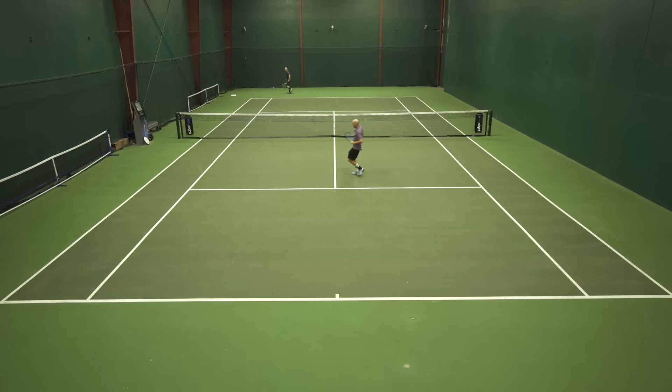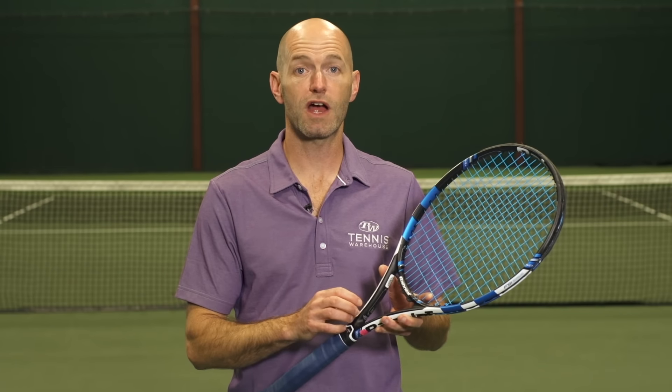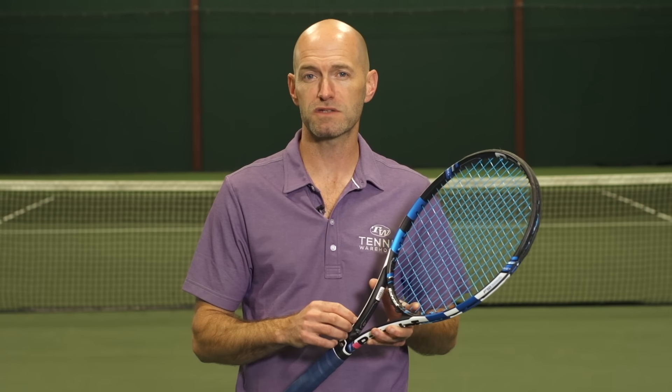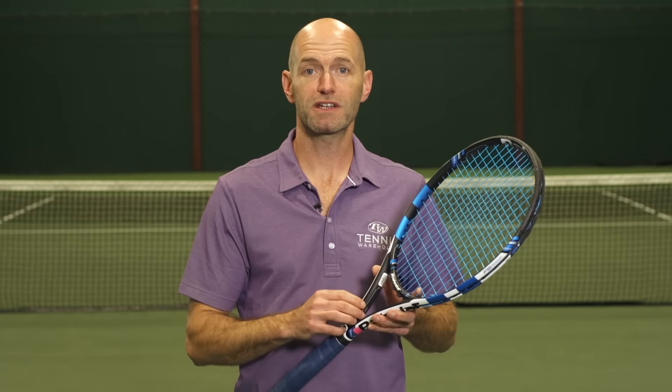Really fun playtest for me. I had ProLine Evolution strung up at 55 pounds in my Babolat Pure Drive Plus, and Booney had his strung up at 56 pounds in his Pure Aero Tour. If you want any more information on ProLine Evolution or any other strings, check out tenniswarehouse.com. Thanks for watching.